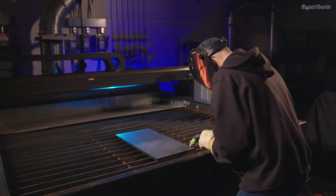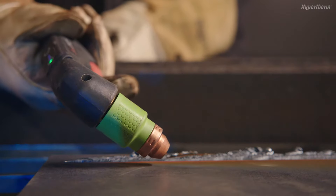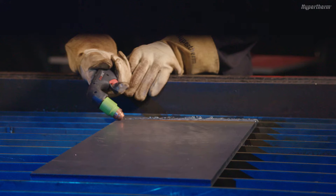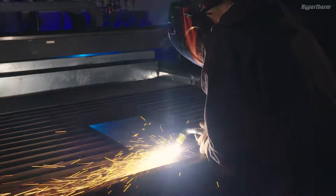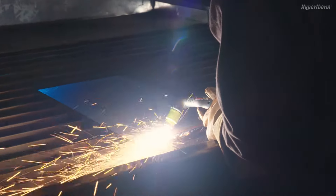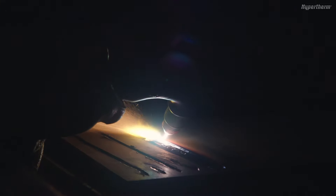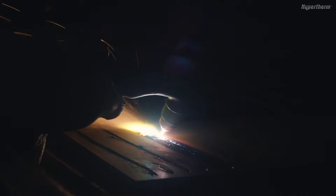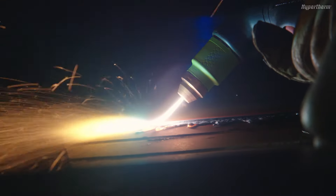To initiate a gouge, hold the torch at a 40-degree angle with the cartridge between quarter to half inch or 6 to 12 millimeters from the workpiece. When you press the trigger, a pilot arc will start. Transfer the arc to the workpiece by moving the pilot arc closer to the metal. Once the arc has transferred, pull the torch back from the material and stretch the arc to about one and a quarter inch or 32 millimeters.